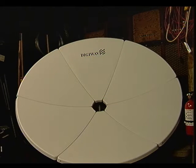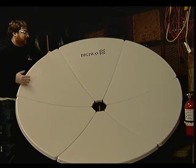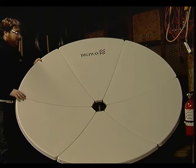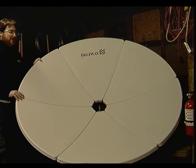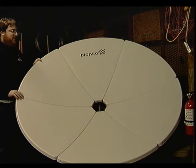What we have here is a lovely DigiWave — or any brand you could imagine. I don't know who DigiWave is or if they even exist anymore. A five-foot, four-inch, or 165-centimeter prime focus satellite dish. It is made of the finest, thinnest material known to man, so it's really lightweight, which I guess is a great feature, except that it's also easily dented.